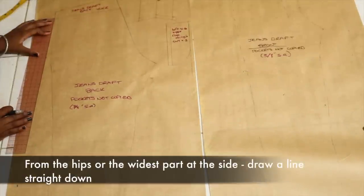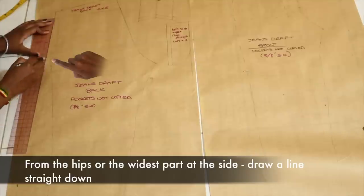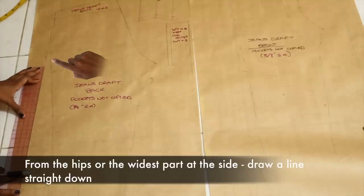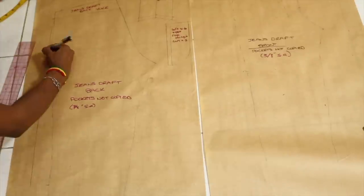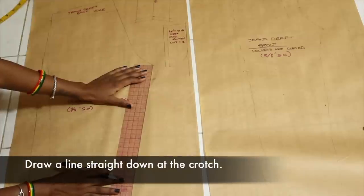At this point you can just skip what I'm doing here. My pants did not fit me, so I'm bringing it out by the hips where it was too tight. And then from the hip point, I'm going straight down — not diagonally, legit straight down.